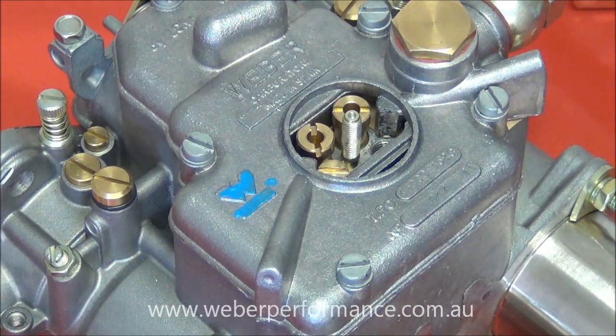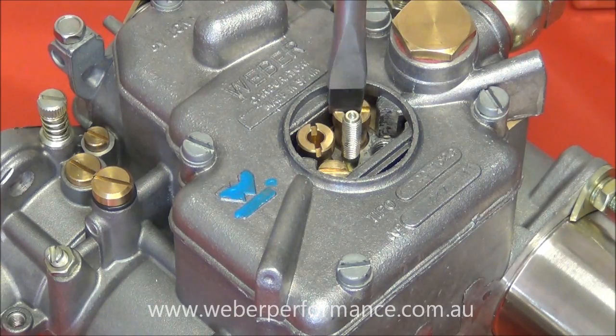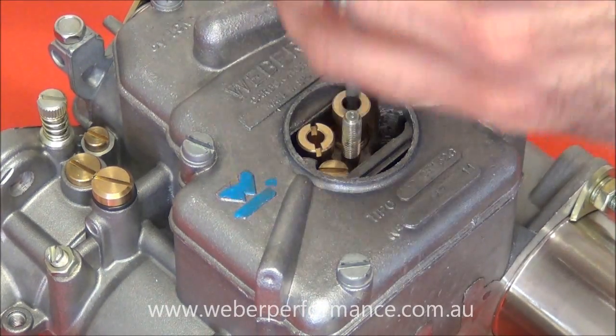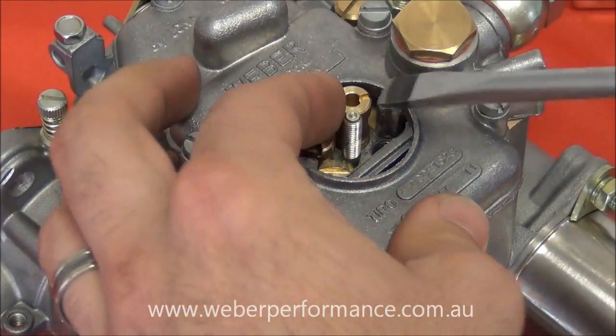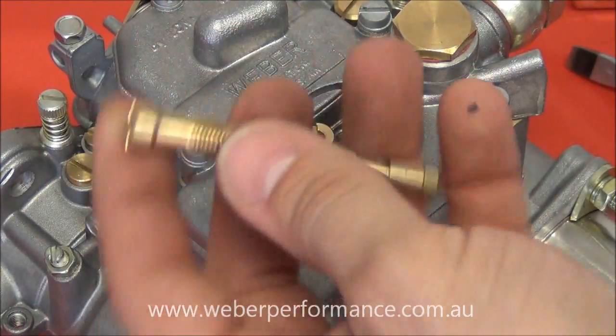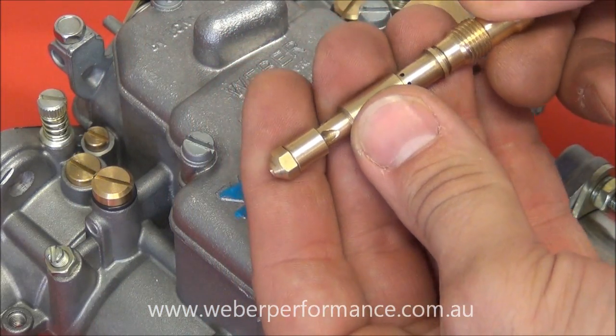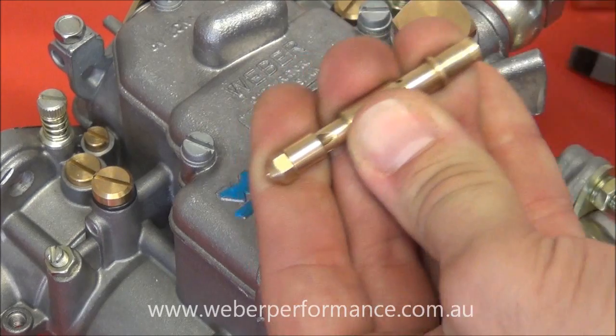The next thing we're going to look at is the main jet assembly. We're going to remove an emulsion tube holder here with another screwdriver, a slightly larger one, and that will unscrew. Sometimes you can use the screwdriver just to help pry it up a little bit because they are recessed a little bit. And this is our main jet assembly.